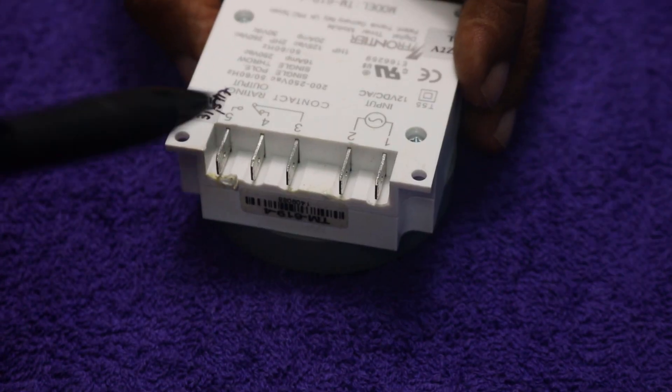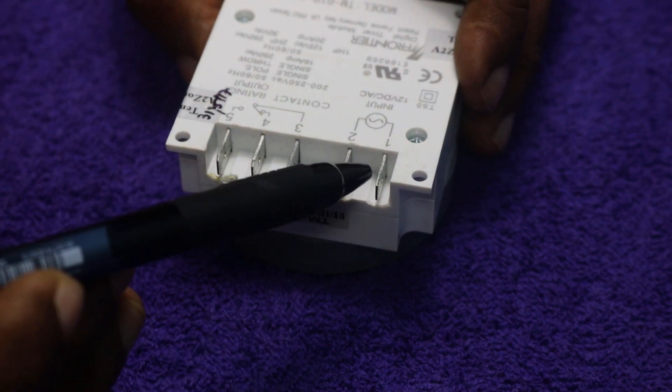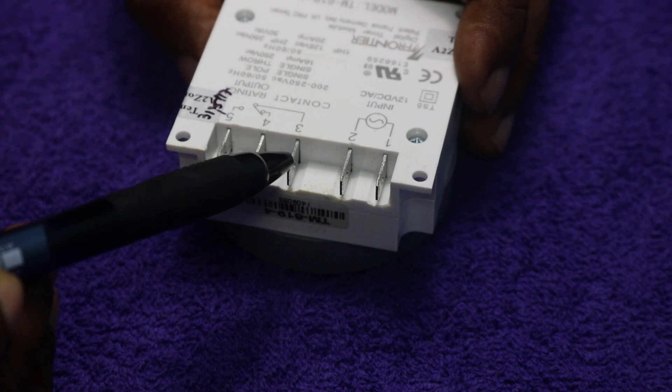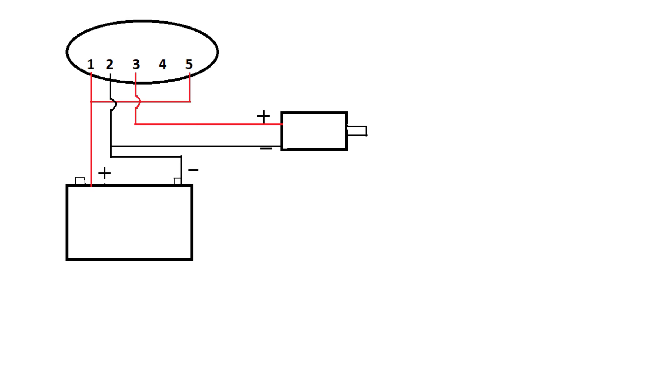It has a total of 5 pins. Pin number 1 and 2 are the input pins and will connect to a battery. Pin number 3 and 5 are the output pins and will connect to a DC device which we need to control.